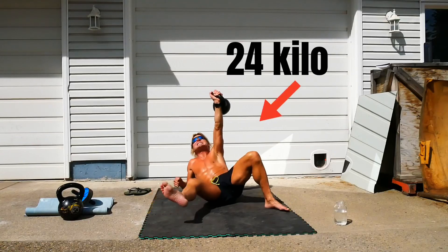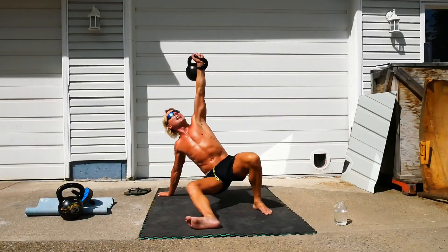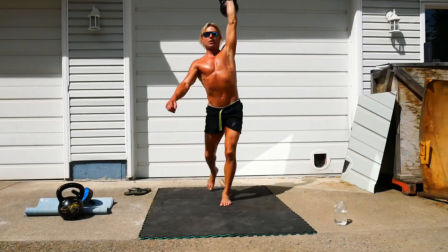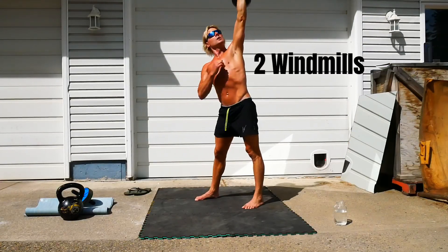Get up. There's my get-up. When I get to the top of the get-up, I'm going to do two windmills.